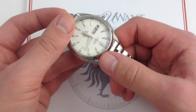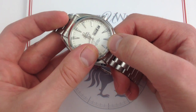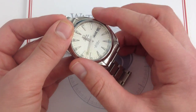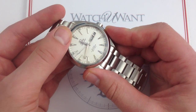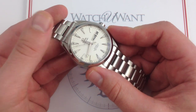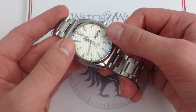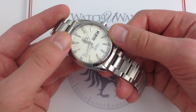The dial itself is defined by a feature unique to Omega — they call it the Teak Deck concept. You have this vertical striation, a quite deep texture that runs from top to bottom, exclusive of the minute track outboard. What it does is evoke the look of the deck of a yacht — specifically the striated teak deck look of a vintage yacht — referencing nautical recreation above the waves rather than below. All features applied to the dial are beautifully diamond-polished. And because it's still a sports watch, you get abundant lume, so the watch is highly legible at night.